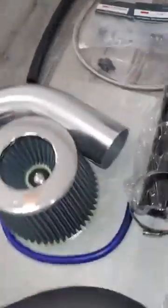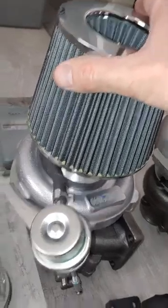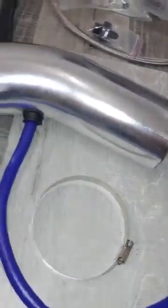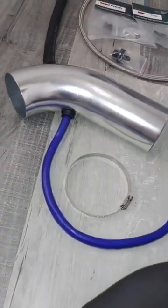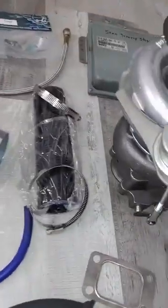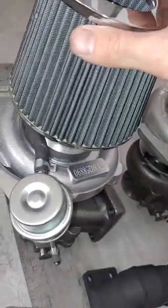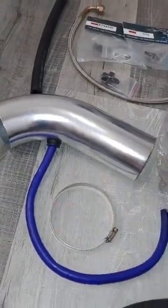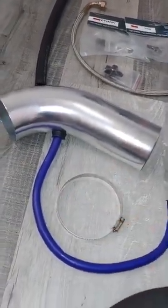It comes with an air filter. You have the choice to either put it on straight like this, or you can use this extension if you want to remove your stock air filter housing completely. If you just use it straight on, you just need to remove the top of the housing so it fits. And if you want to use this to get a different angle or cut it a specific way, you can use this.